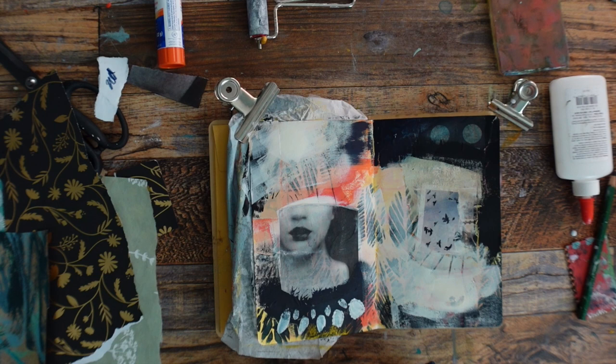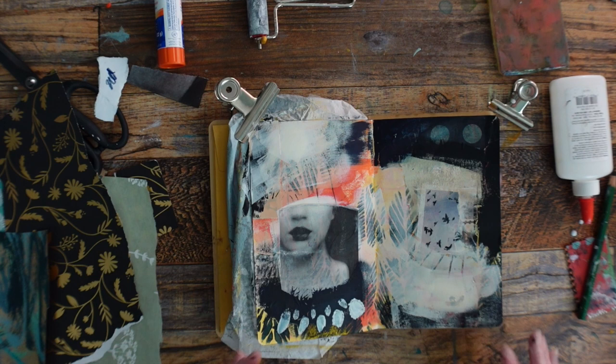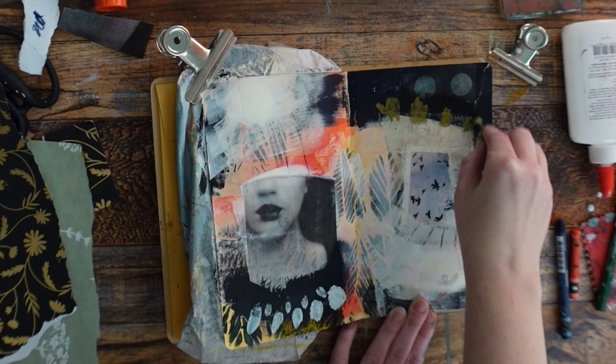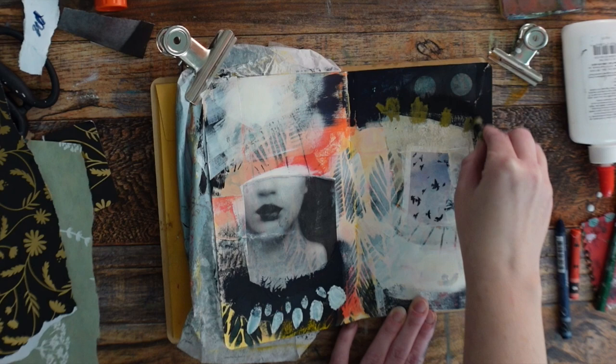I'm going to finish this up with some embellishing. I don't really want to use oil pastels today — I like them, but when you use images, the oil pastel when you close the book can stick and it's really hard to seal. You can use an aerosol spray, but I don't like bothering with all of that. These are just Neo colors and they're water-soluble crayons. I'm just dipping them in a little bit of water to give it a more painterly look.